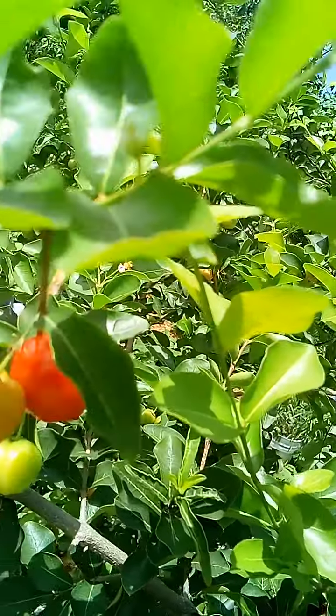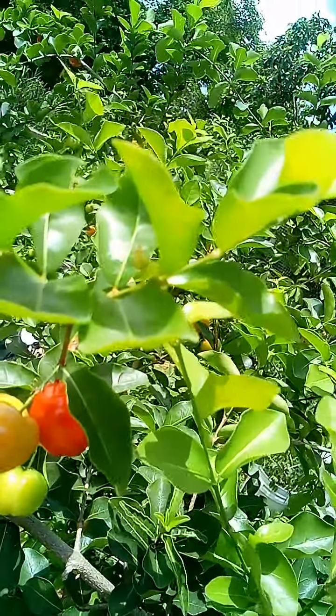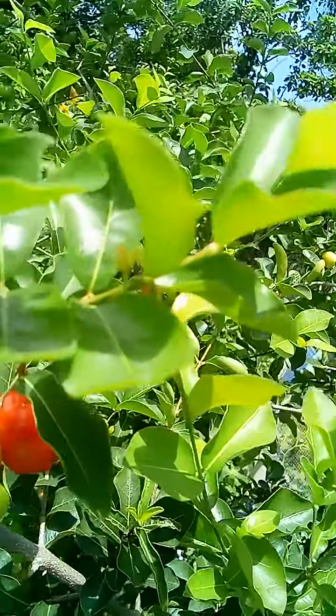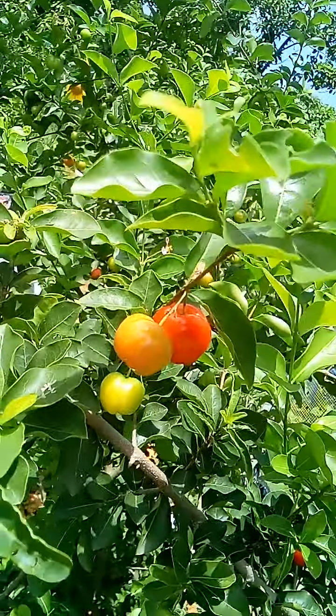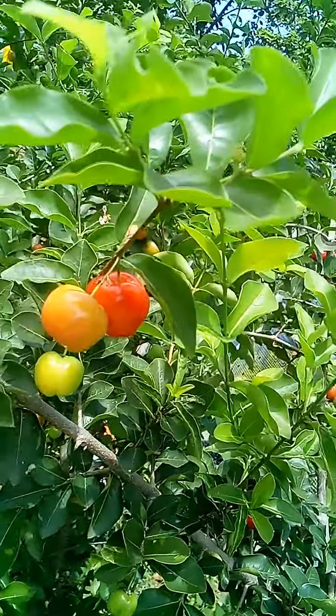They are higher in vitamin C than actual oranges, so we use them as preventative medicines for colds and coughs here in Puerto Rico. They are sweet-tart.